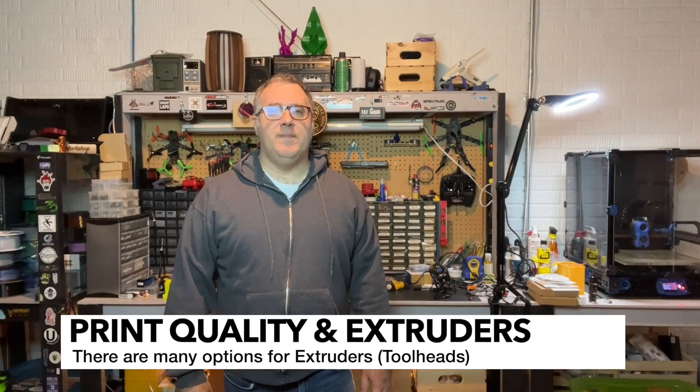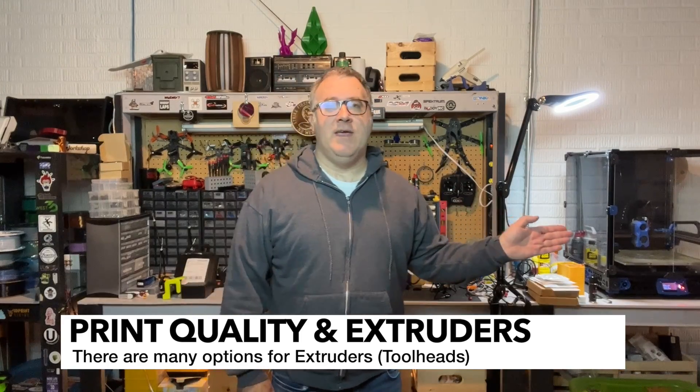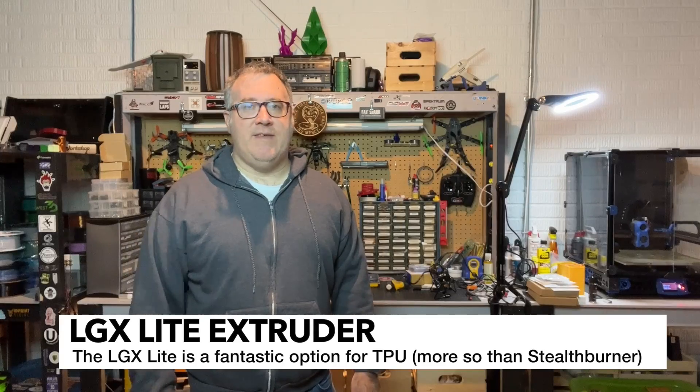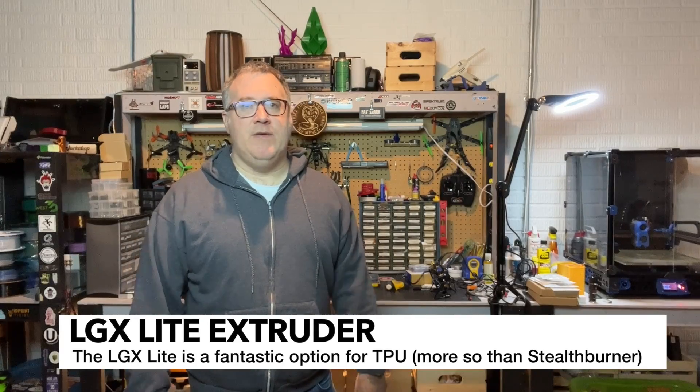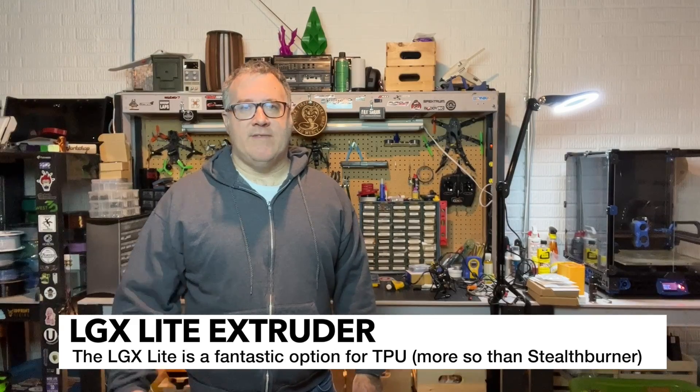Print quality is also going to be very dependent on the extruders you're using. In my case, I have an LGX Lite on the Voron 2.4 and a Stealth Burner on the Trident. They're both really good with PLA and both really good with ABS, ASA, etc. From a typical filament standpoint, you're not going to see much difference. The reason I have an LGX Lite on my 2.4 is because I really want very fast TPU printing — I do a lot of TPU prints and I sell some of those, so I find the LGX Lite just does a better job with TPU.